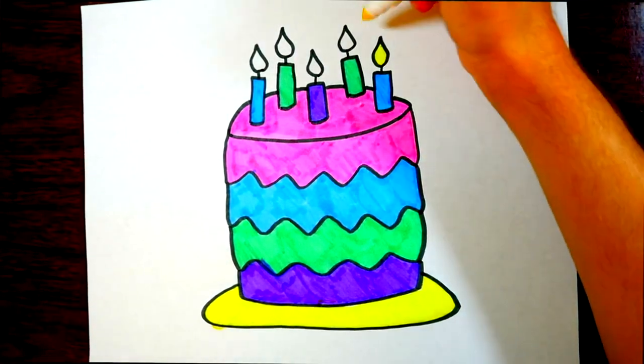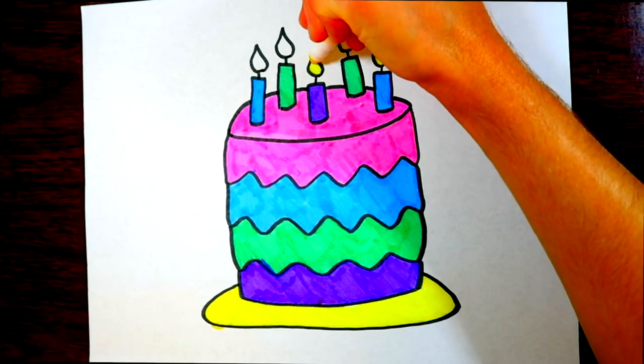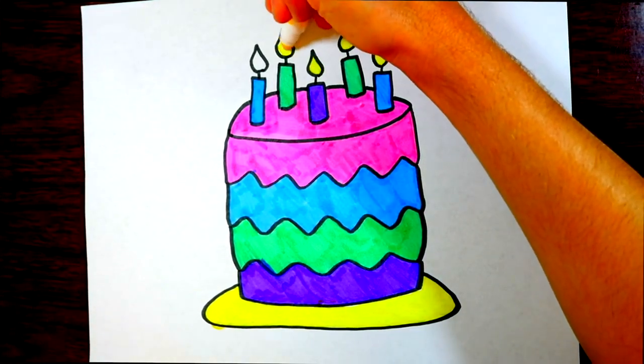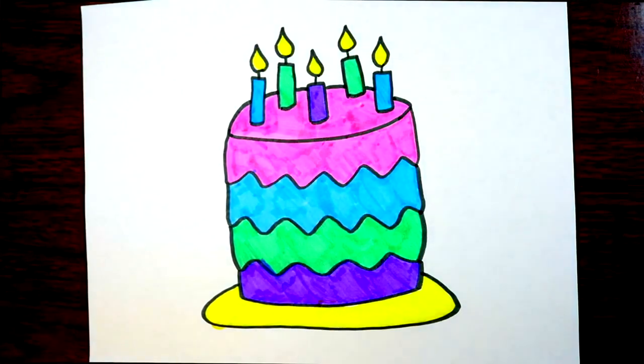Right now we're going to color in the candle fire, and then I think we'll be all done. This has been really fun — I hope you kids have enjoyed this drawing! We have new coloring and drawing videos every day, so we hope to see you tomorrow. Hope you'll subscribe to the channel — thanks and have a good day!